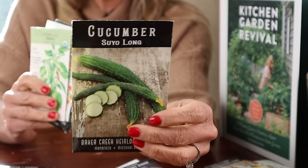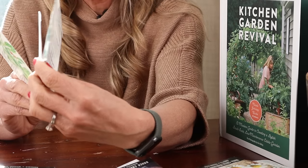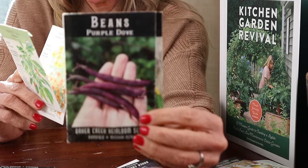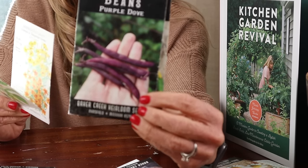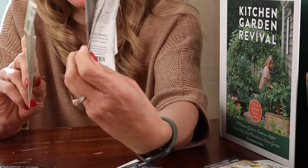Moving on — this next combo is focusing on cucumber as our fruit. We've got this suyo long cucumber — I love this one from Baker Creek. Then we're going to have these purple dove beans right in front; these are bush beans growing alongside the bottom of the trellis. These cucumbers need to be on a trellis, by the way.